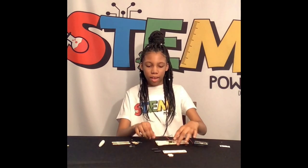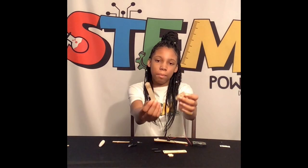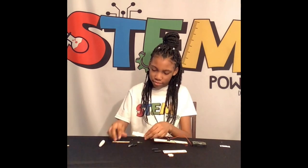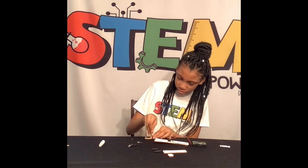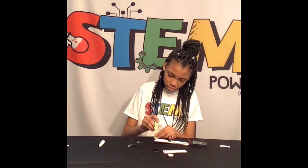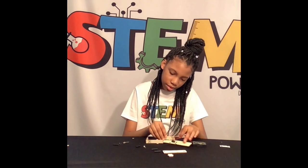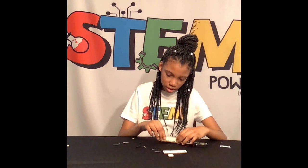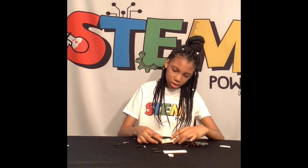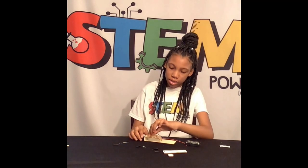Okay, we have this part complete. Next, we shall be putting this part together. Now you put this on your base. You'll push this white part into the base.